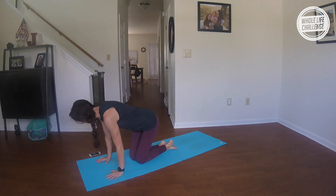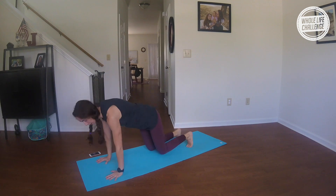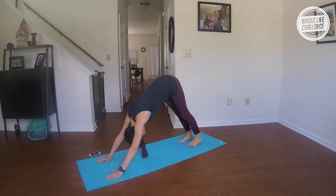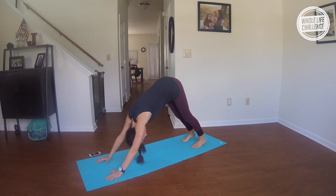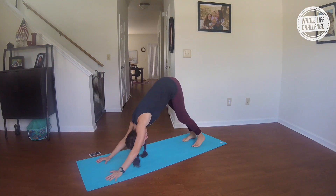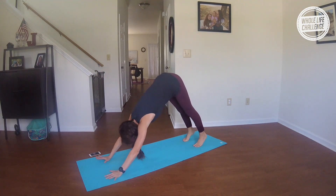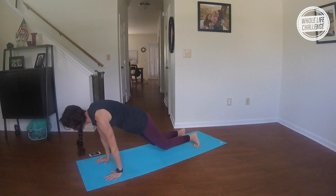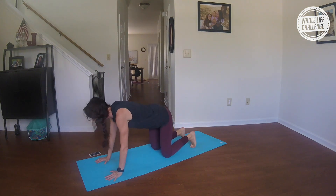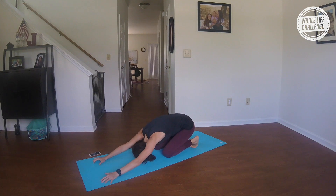Come on down to all fours, shoulders right over your wrists and your hips over your knees. Lift up and back down into downward facing dog. As you breathe out, pedal your feet, pedal your arms, shake your head — just warming up here. Then inhale, roll forward to a plank; exhale, drop to your knees, push back keeping your toes tucked under to a child's pose.